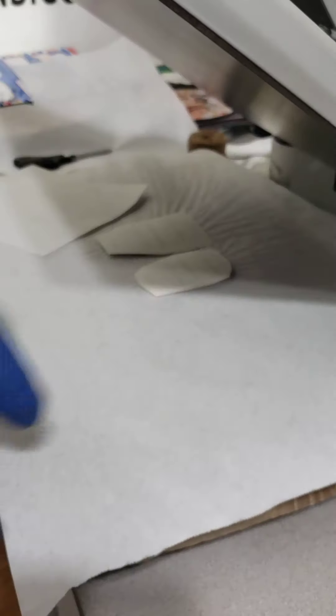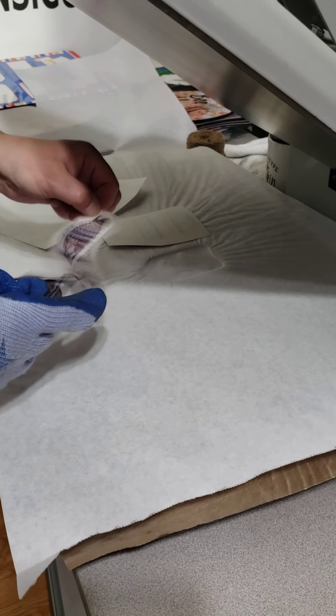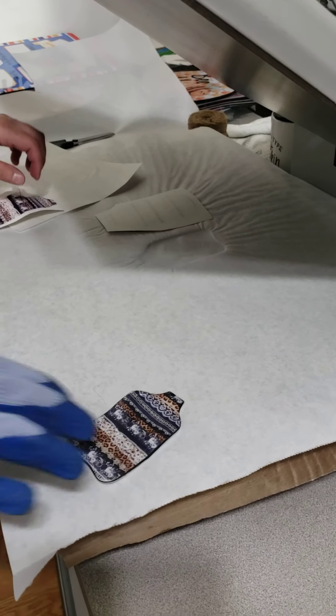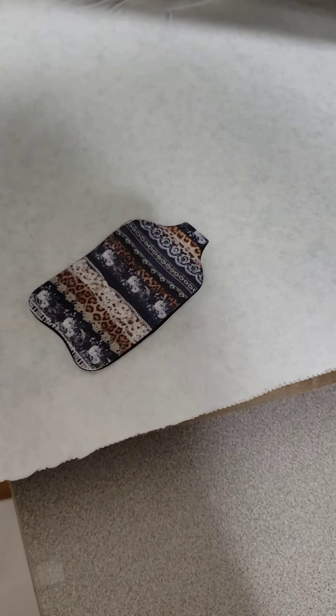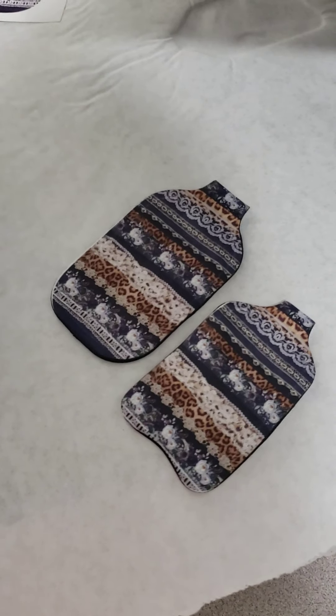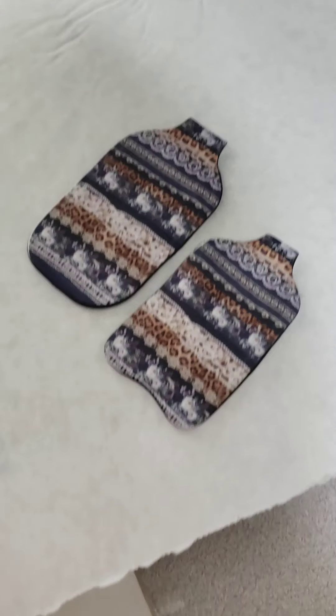I'm going to pull it before it starts beeping so you guys can see. I'm at 40 seconds — let me put on my heat glove. I'm going to pull this off. It looks like I did a good job at lining it up considering I didn't have much to work with. There is the back side of that one. I should have printed it a little larger but I know the dimensions I need now, so I'll make sure you guys get the right dimensions.